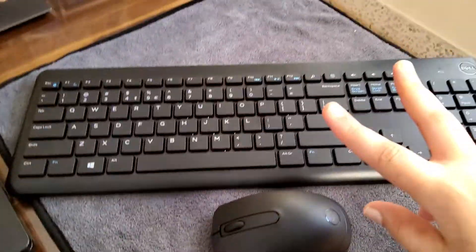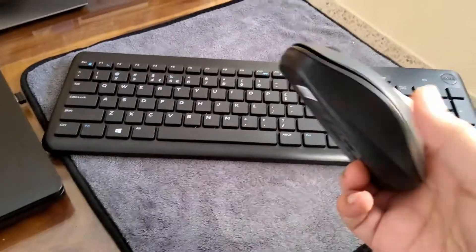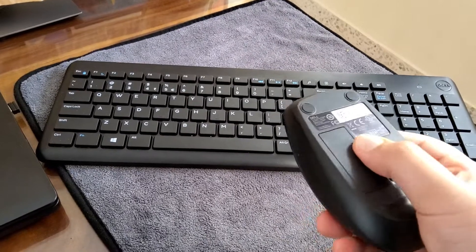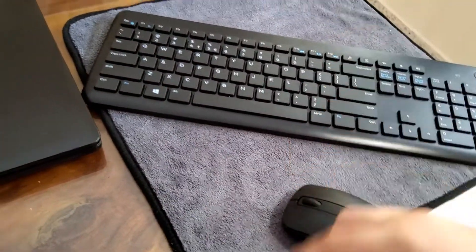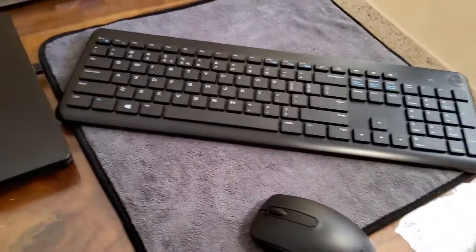The keyboard uses two triple-A batteries. The mouse is plasticky — it feels a bit cheap — and uses one double-A battery. You can turn it on and off. The connector is used for both devices, so it will block only one USB port.